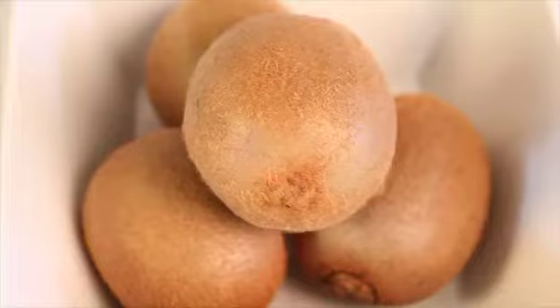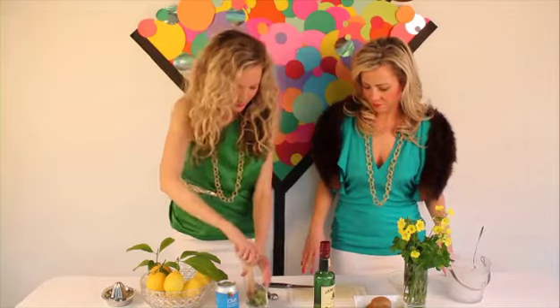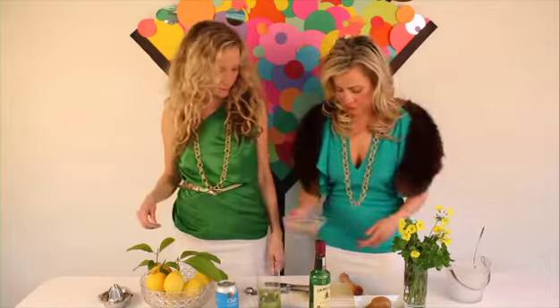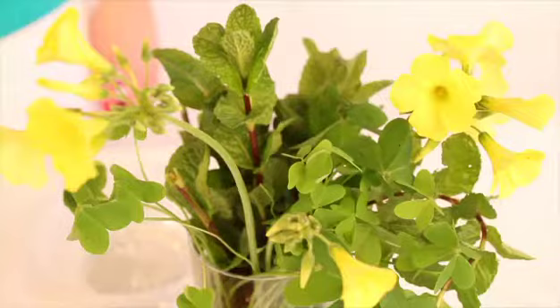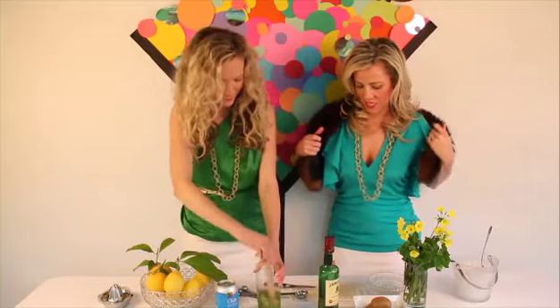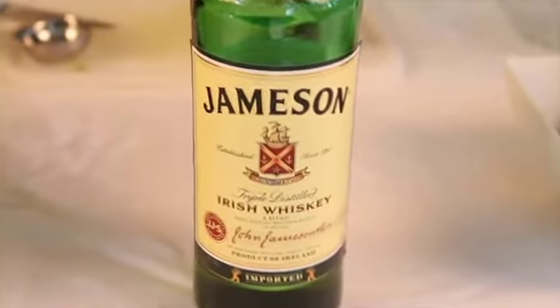We have one kiwi that's been cut — muddle this. We're going to add in some lemon juice. So instead of the traditional lime, we went with lemon. A little syrup. We're going to add about 20 mint leaves, and then muddle everything like crazy. Last but not least, our Irish whiskey.